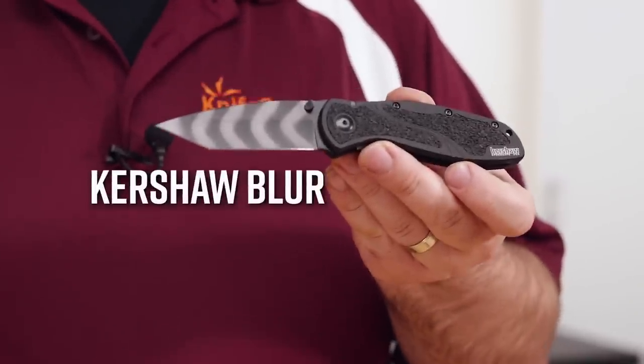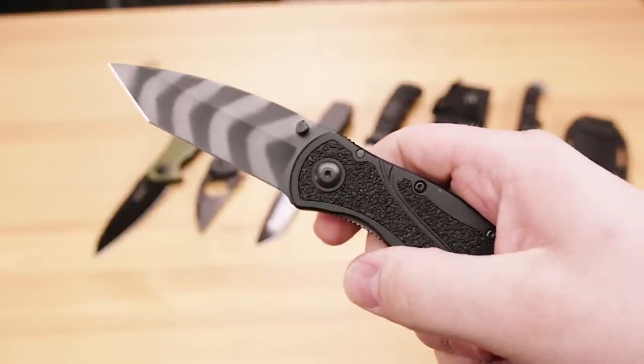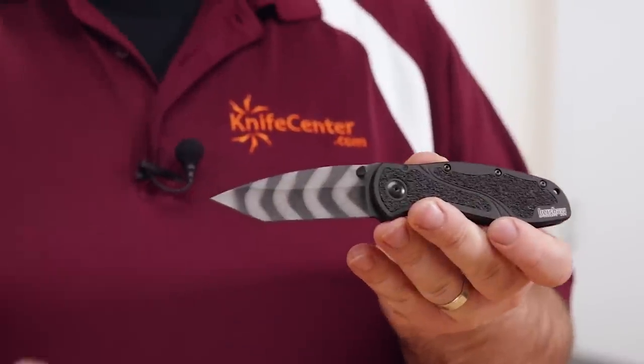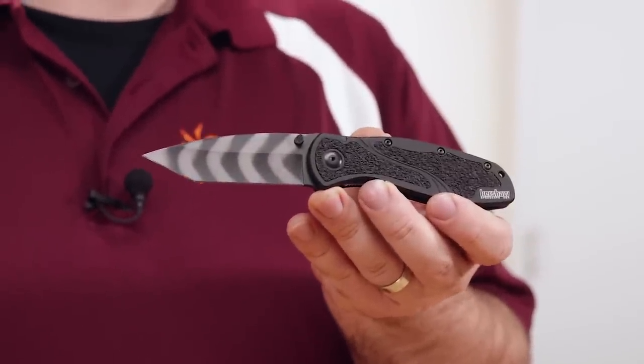First up is a classic design from Kershaw that actually made our list of the top five best Kershaw knives in the past, and that's the Blur, designed by Ken Onion. This one features a BDZ1 blade with a tanto profile and a tiger-striped finish, making it look really cool, and it's just an awesome shape for all-around use, as well as tactical applications.